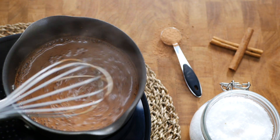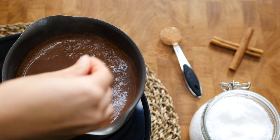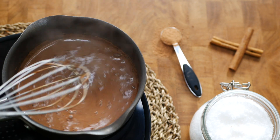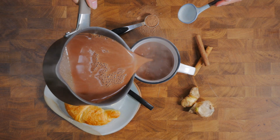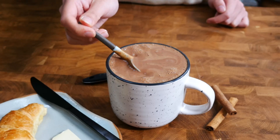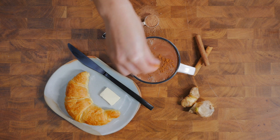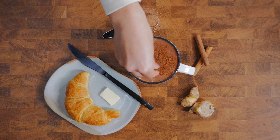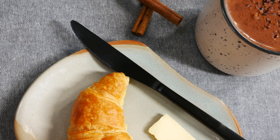Add in one tablespoon of maple syrup and adjust to your sweet tooth — you can use your favorite sweetener here as well. Don't forget to add in a small pinch of sea salt. If you want your hot chocolate to be really frothy, whisk it really fast before serving. Pour the gingerbread hot chocolate into mugs and give it a taste test while still very hot — you can add more spices or maple syrup. I like to finish it off with a sprinkle of cocoa powder and cinnamon, and you can drop in some cacao nibs if you have them on hand.